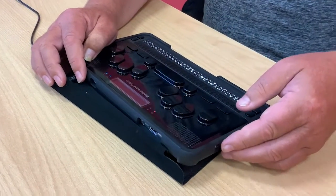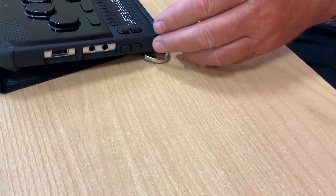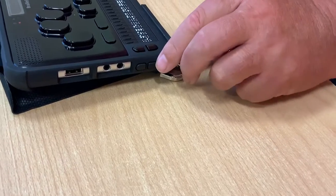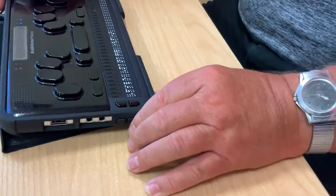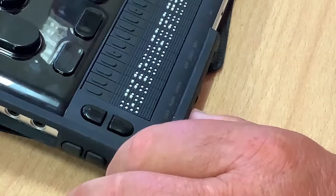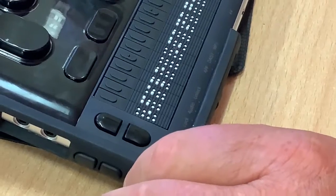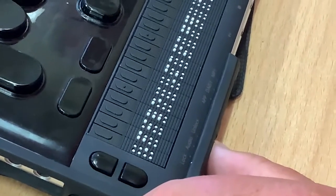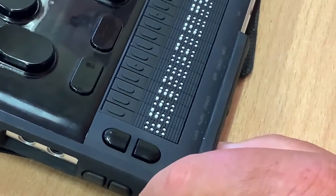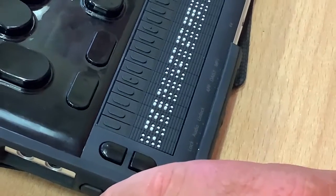On the Braille Sense Polaris, we have two physical volume buttons on the left edge towards the front of the device — a physical volume up and volume down button. Right at the front edge of the machine we have a lock button. This is very important because when these devices are being shipped, the default is for the keys to be locked. There is a switch lock at the right front of the Braille Sense Polaris — flick it left to lock the keys, or flick it right to free the keys.